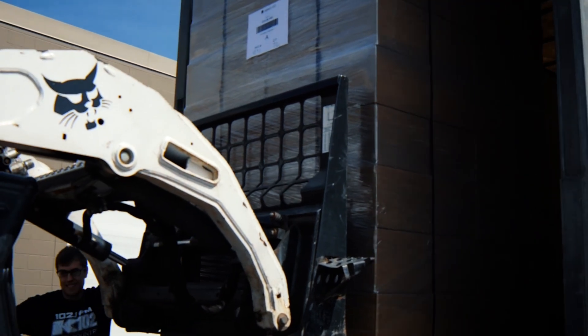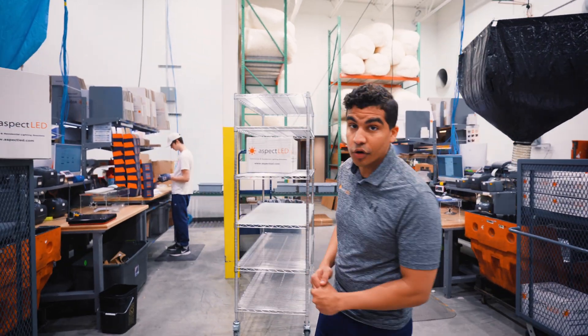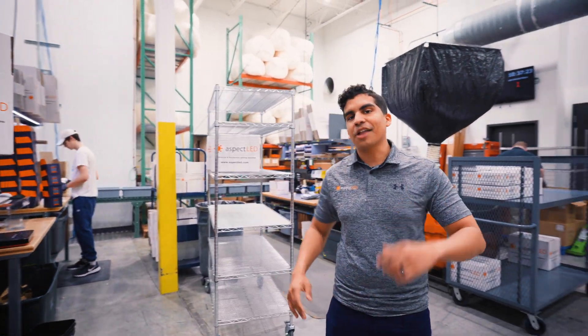After the panels are assembled, they are carefully packaged and shipped out to our customers around the world. Whether you're an architect, a lighting designer, or simply looking for a unique look in your home, Aspect LED has you covered.